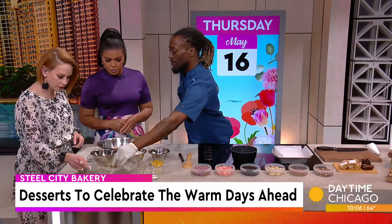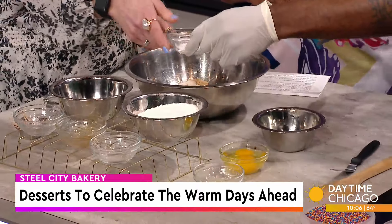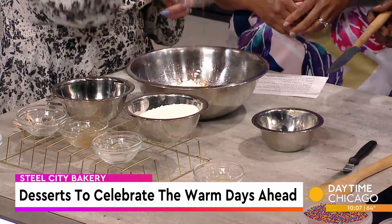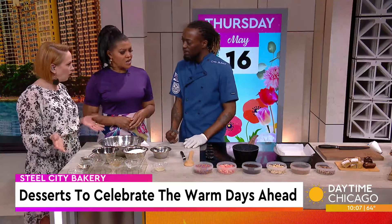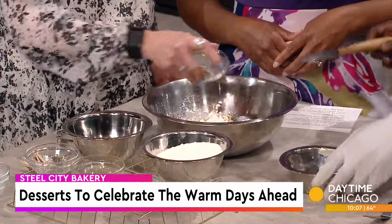Then we just dump literally all of the rest of the ingredients in — a little bit of salt, some Madagascar vanilla bourbon, a little bit of baking powder that's going to help it to rise. Of course, you get the eggs in there, just two eggs. And then to kind of enhance that flavor, I'm going to use a little bit of lemon juice — all of that lemon juice.